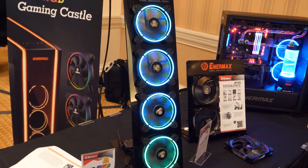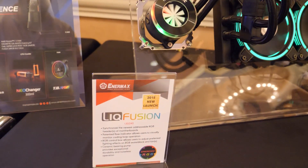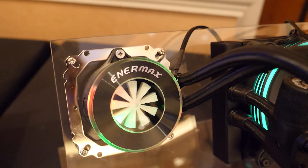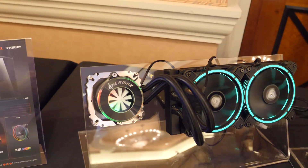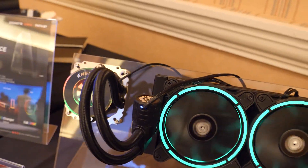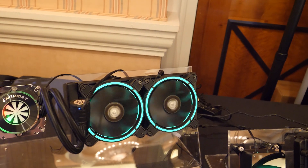Enermax has two new AIOs. This is the Liqfusion, and as you guys can see, this block is not like anything I've seen before. It's got a clear acrylic top, it's got the RGB Enermax logo, and the pump is actually not housed in the block — it's housed in a unit attached to the tubing. It does make for quite a striking appearance, especially when you look at the block. This will be coming with the TB RGB fans as well.